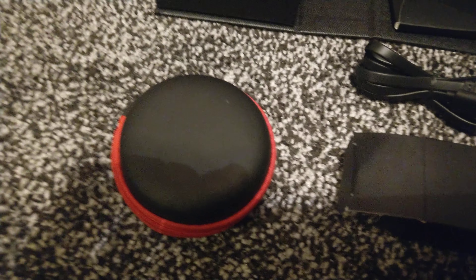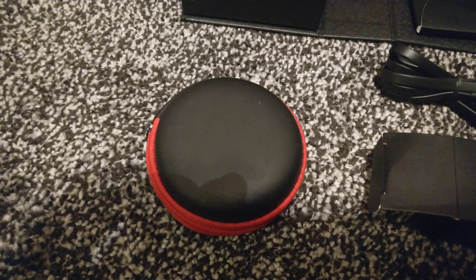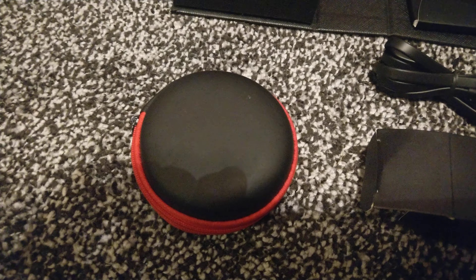And we're getting a nice little hard carry case which stores the headphones inside, with accessories for spare parts in case the ear loops do go missing. So let's open up the case now and have a look.